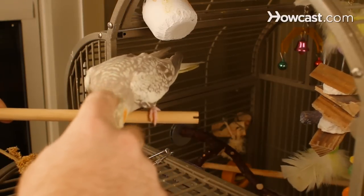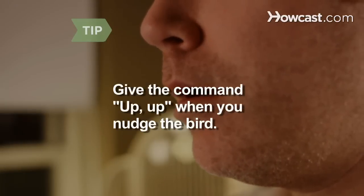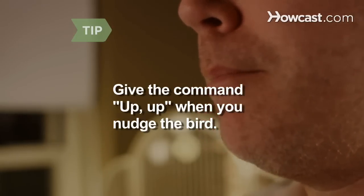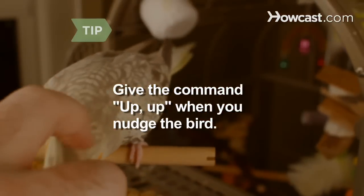This will trigger his step-up reflex. Always say "Up up" or "Step up" when you nudge the bird with the perch. Give him lots of praise when he steps onto it. He's making progress.